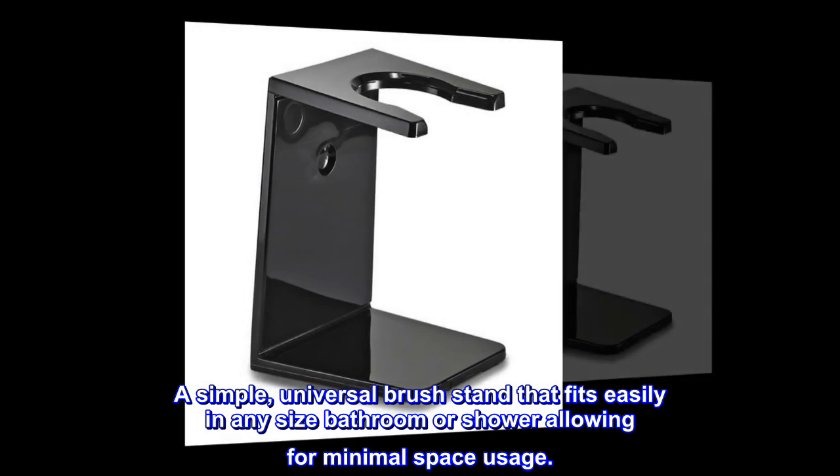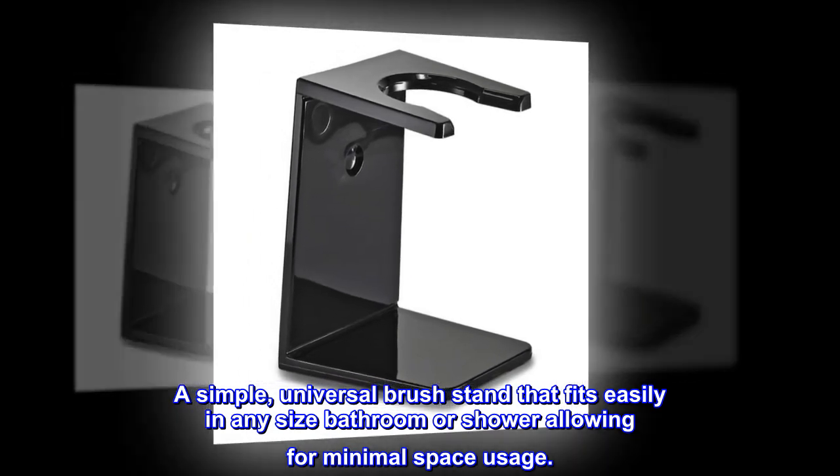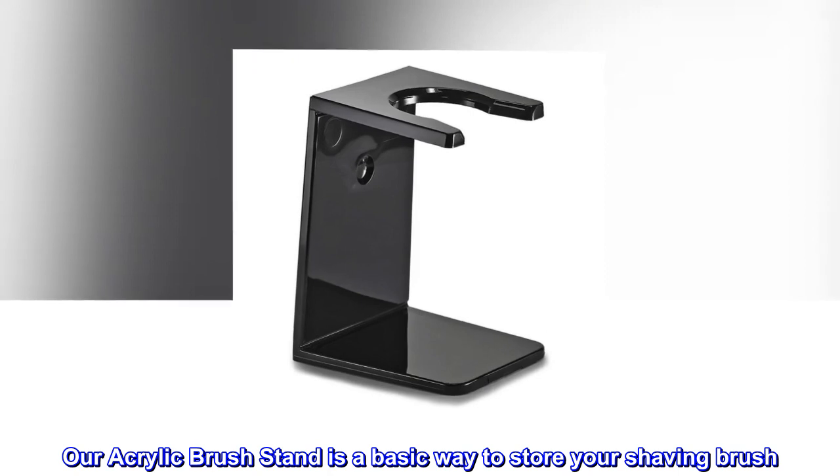A simple, universal brush stand that fits easily in any size bathroom or shower, allowing for minimal space usage. Our acrylic brush stand is a basic way to store your shaving brush.